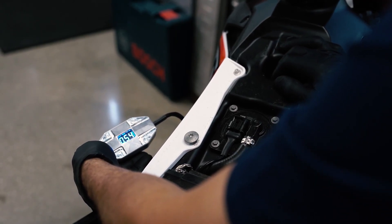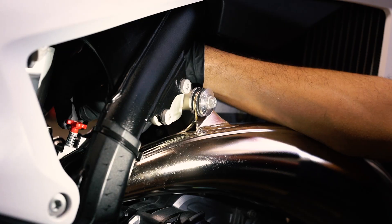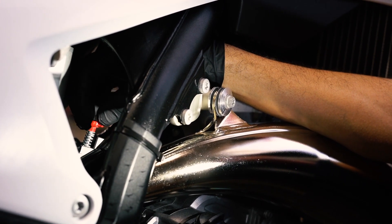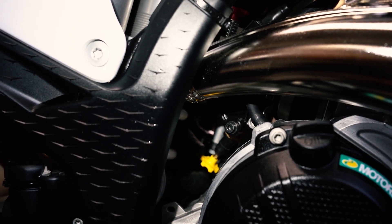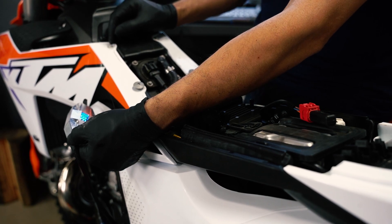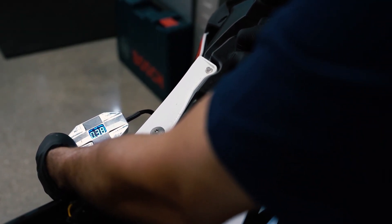Now that your Nihilo Concepts TPS setting tool is powered up, you want to check the throttle position sensor for the proper settings. Make sure to turn your idle screw — the red knob — counterclockwise all the way until you feel no resistance from the spring. Then do the same thing with the yellow knob, which is your fast idle knob; turn it counterclockwise all the way until it stops. The yellow knob has clickers, so you'll feel it clicking as you turn. After both knobs are turned counterclockwise all the way out, you should be at 0.40 — that is your baseline point, meaning your throttle valve is fully closed.